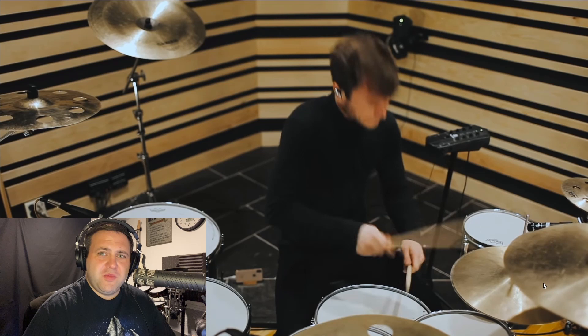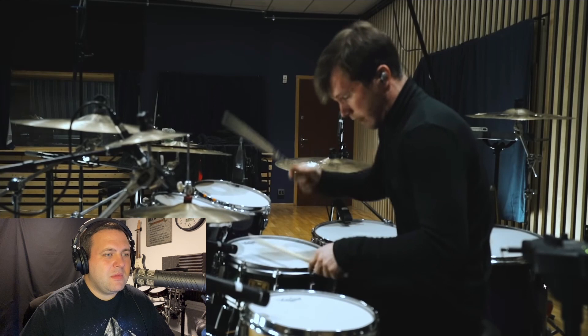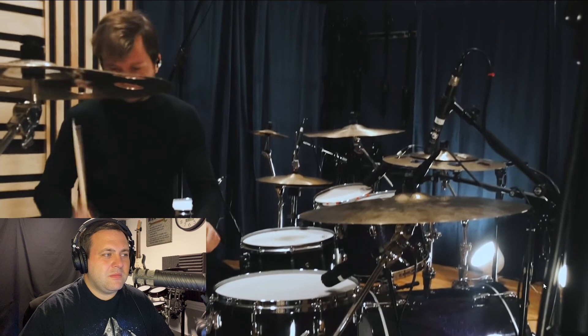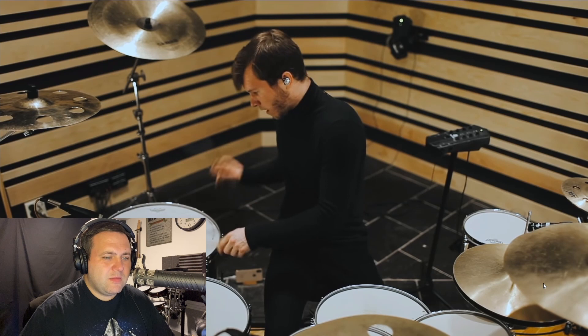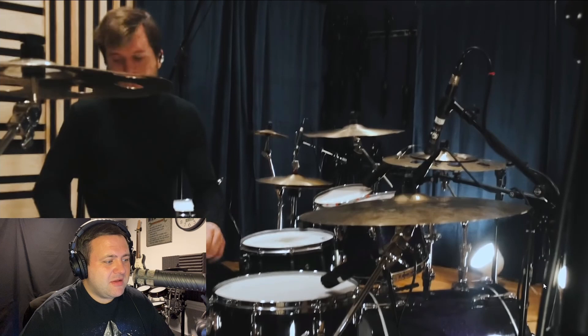The groove — the groove is incredible. The vocalist in this band is absolutely insane live.